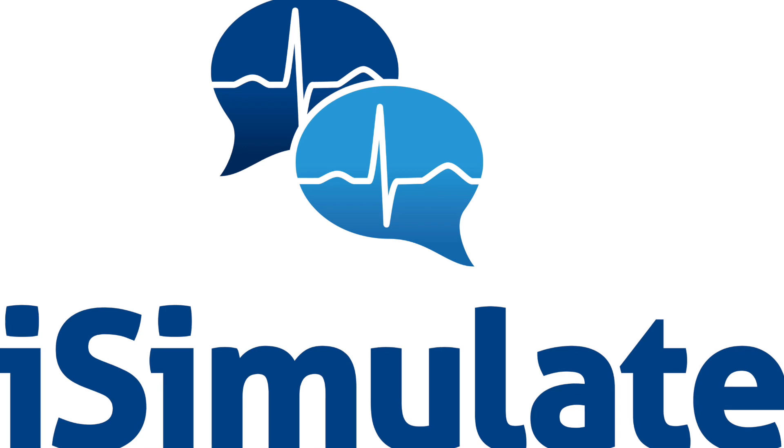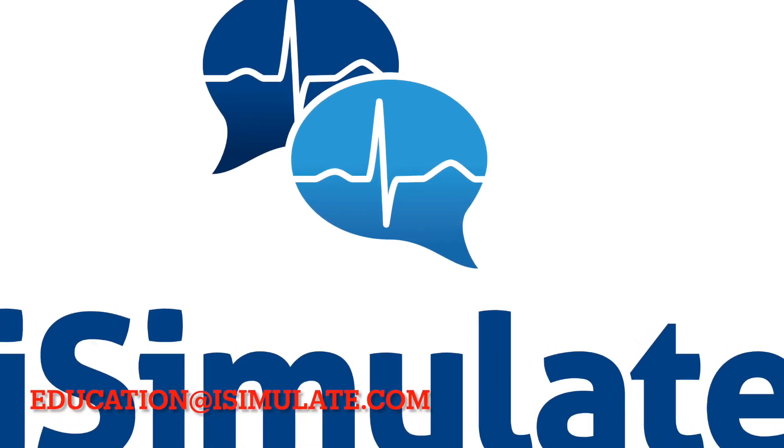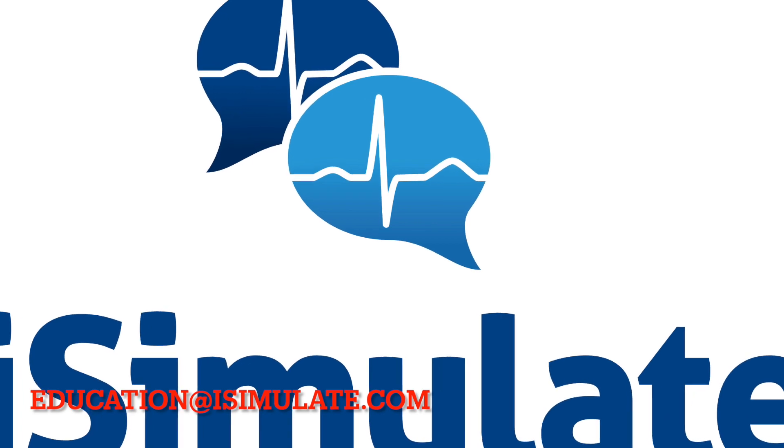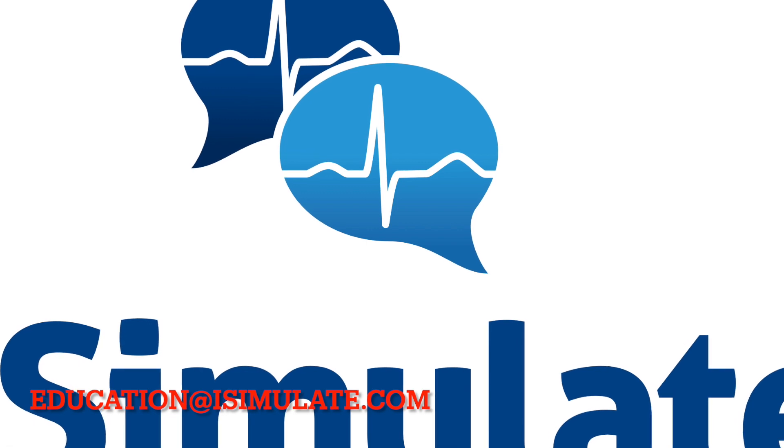Thanks for taking the time to view this unboxing video. If you have additional questions or need some more help with your simulation, please don't hesitate to email us at education.isimulate.com. Stay safe and keep simming.